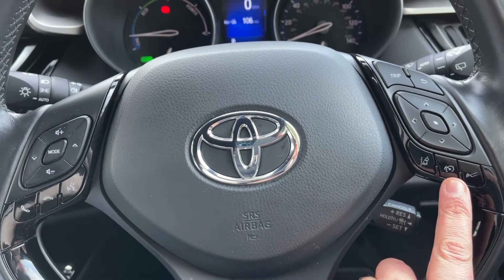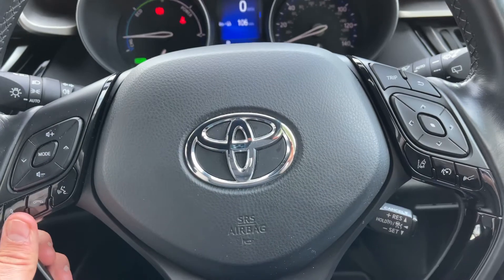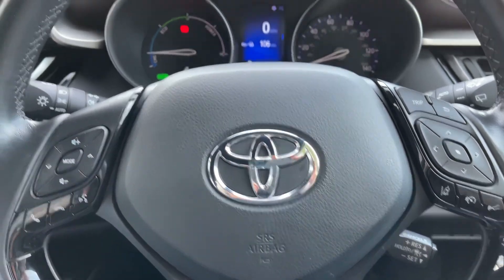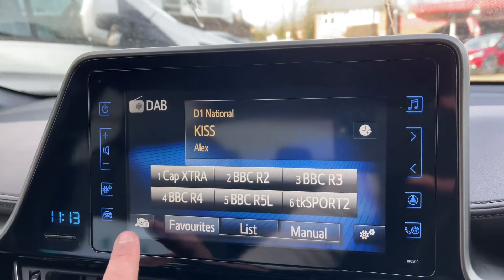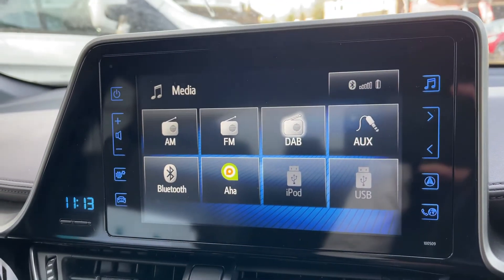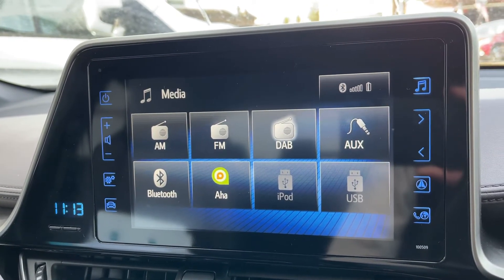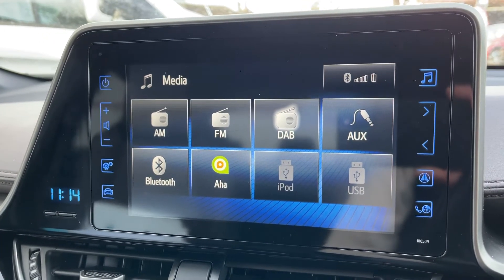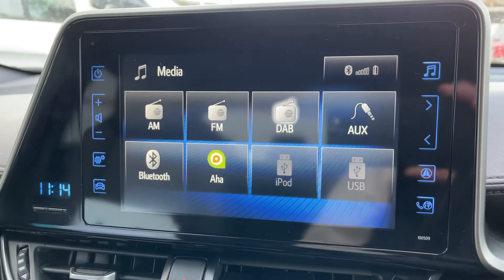We have a lane departure warning system as well. Over on the left hand side we have phone controls, and then stereo controls. In the center is the touchscreen stereo for the car, and you can see the different ways in which you can listen to your own music. These include Bluetooth audio so you can stream music wirelessly as well as making and receiving phone calls. You can also listen to the radio — we have AM, FM, and DAB radio all available in this car.